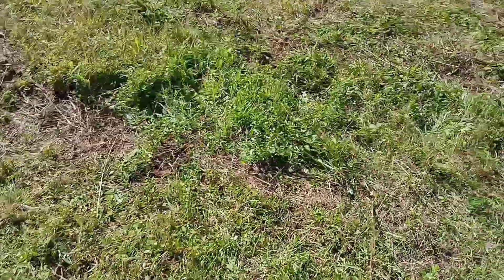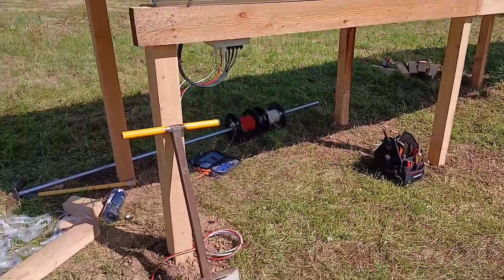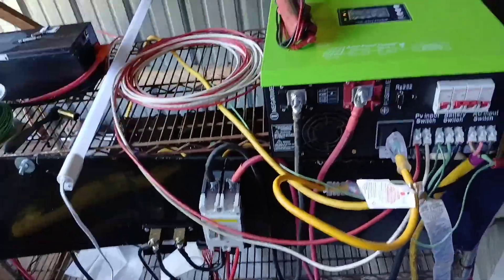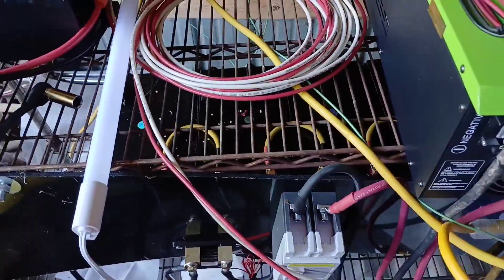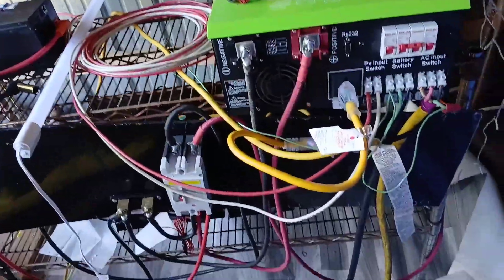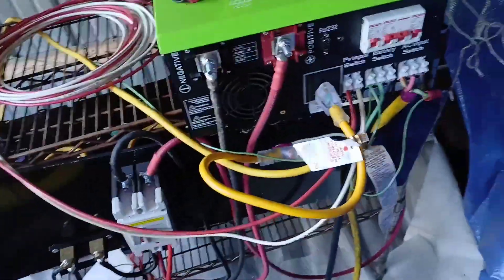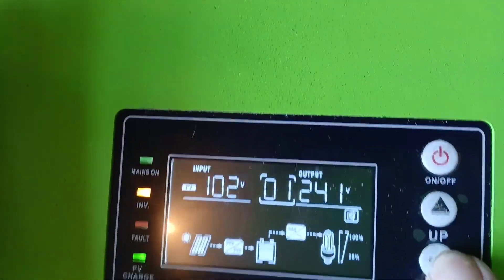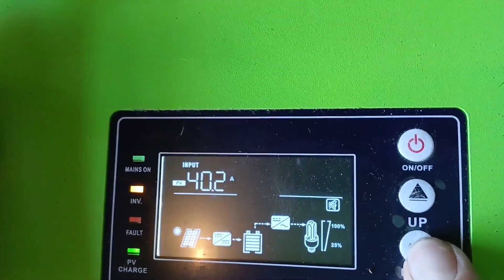We buried the wire and that's fine for now. This is all a temporary setup — I need to put on a bigger rack and make an enclosure. Inside, we have four 300-amp-hour 12-volt lithium iron batteries, a 300-amp DC shunt, and the EG4 generator controller charger that puts out 100 amps when we don't have sun. We're getting 102 volts input and 2.2 kilowatts of power being put out at 40 amps.